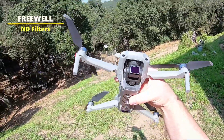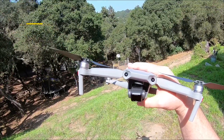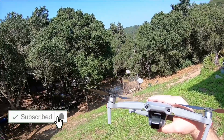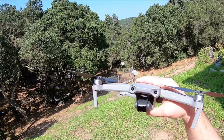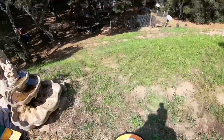I'm going to test out this Freewill ND filter — going with the ND16 today. It's pretty bright but not so bright that I need a 32 or higher, so we're just going to test this one today. Then we'll talk a little bit more about the other filters that were sent to me by Freewill. Let me go ahead and get this thing up in the air.